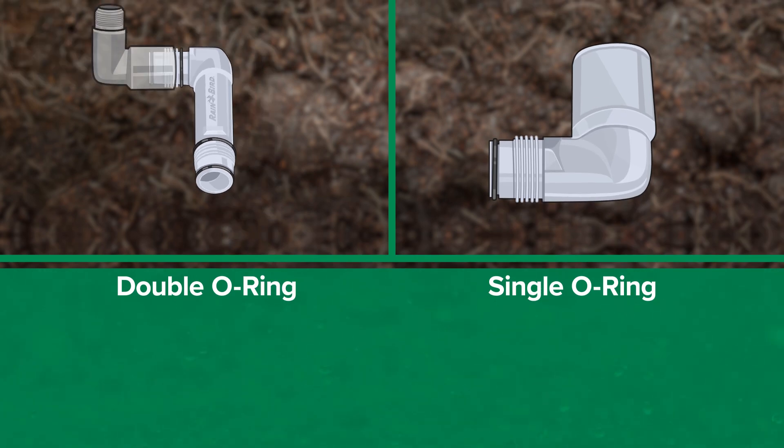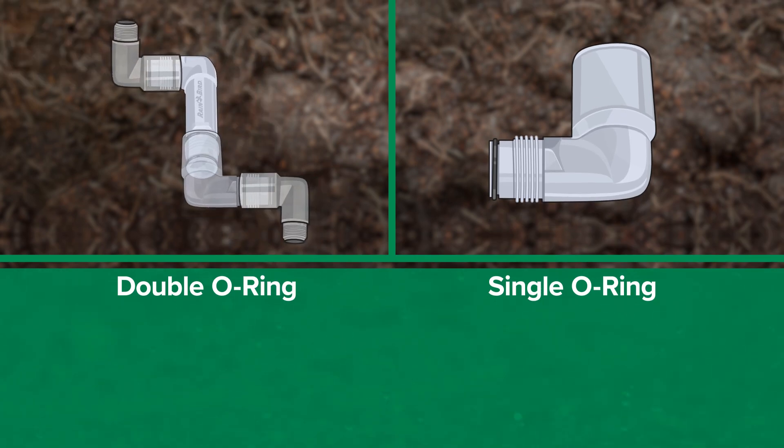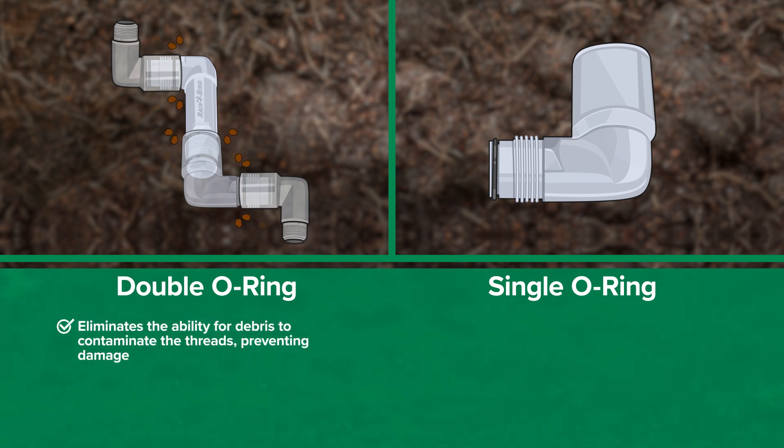Rainbird's double o-ring design was created with real-world functionality in mind. It eliminates the ability for debris to contaminate the threads, preventing damage. Rest assured knowing that once your Rainbird swing joint is installed, it will deliver dependable performance for years to come.